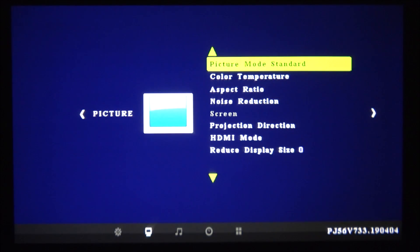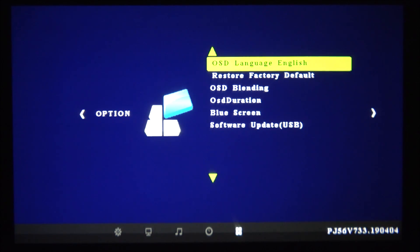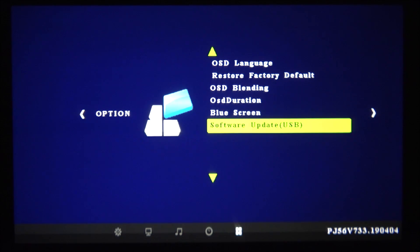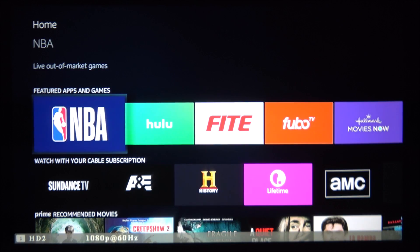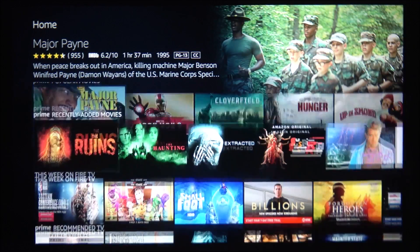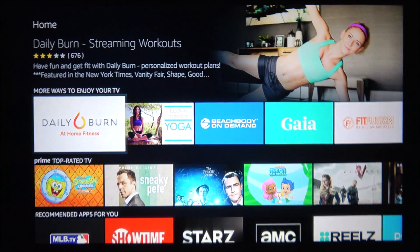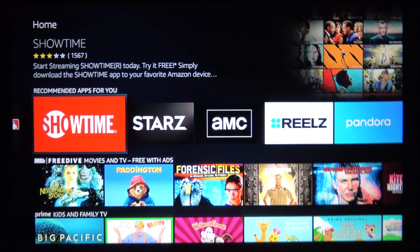Here we have the input source options: RGB, HDMI1, HDMI2, AV, USB, and SD. In the menu we have picture, sound, time, options for software restoration, software updates, and a few others — very easy to follow. Exiting to the inputs and selecting HDMI2, we find my Amazon Fire Stick with all my applications. The projection quality right now is absolutely insane — I'm really close to the projected image and you can barely see any pixels, no blur in any corner, everything is well-balanced all around.